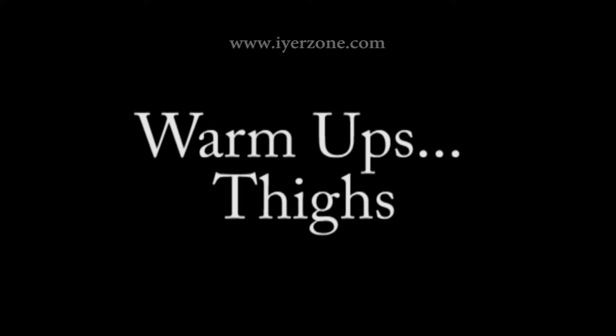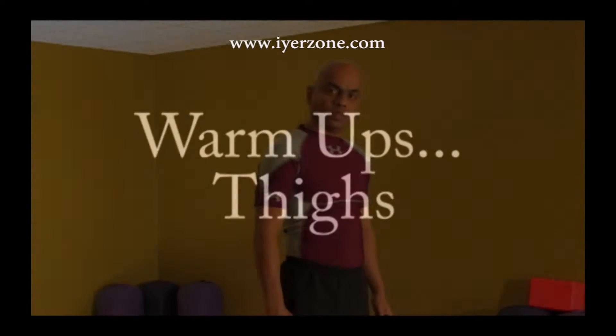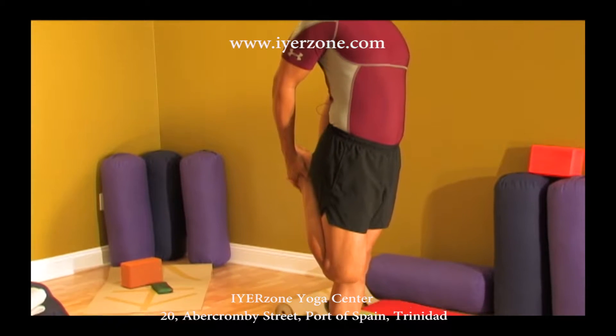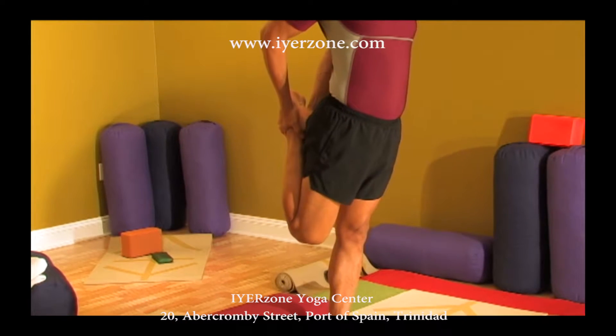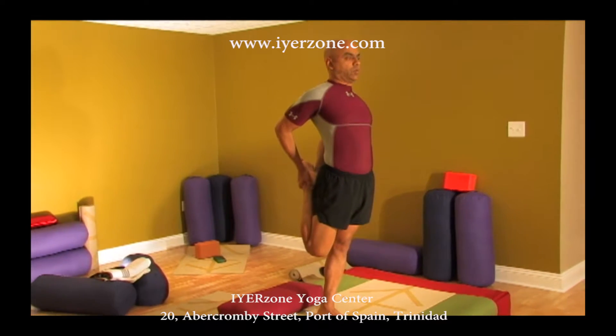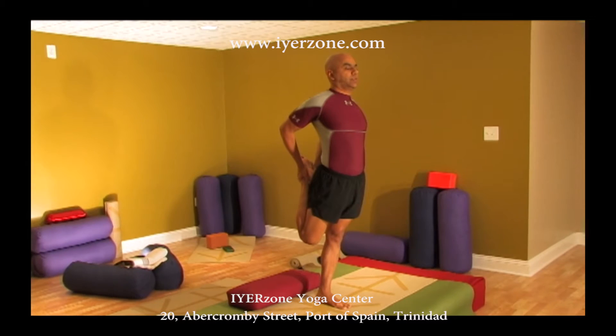The next one is the thigh stretch. Hold on to your ankle and press your heel to the butt — that's crucial. Your knee will tend to flare out, so keep your knees closed. Your mantra is: push your hip out, raise the knee behind, push your hip forward, raise the knee behind. That's your mantra for this exercise.